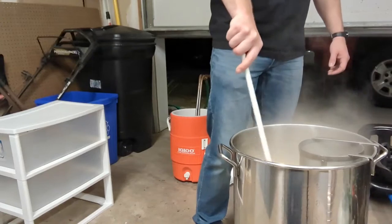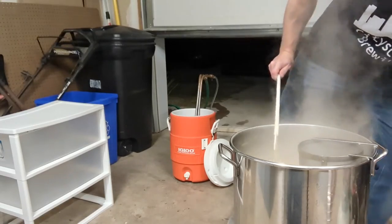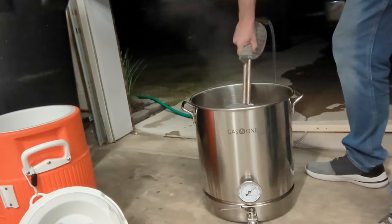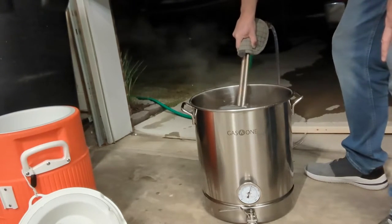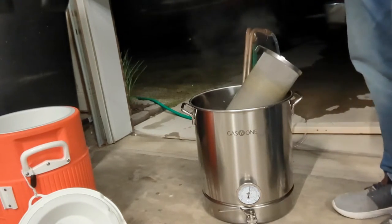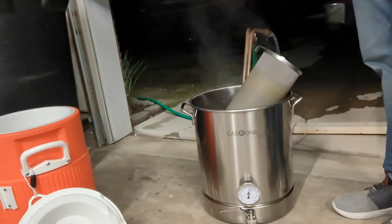We have hit the 60-minute mark — beer is done. We're going to turn off the gas and start chilling this down. Rock the wort chiller back and forth. At some point I'd suggest lifting the hop spider up, letting the volume drain back in, and then setting it off to the side and letting the remaining beer cool down.